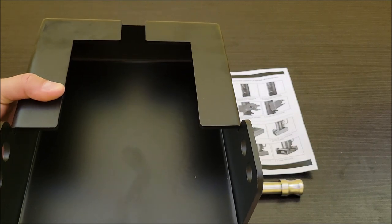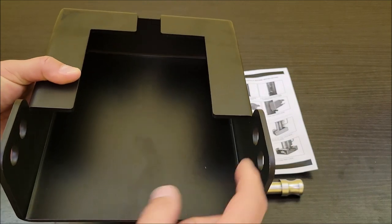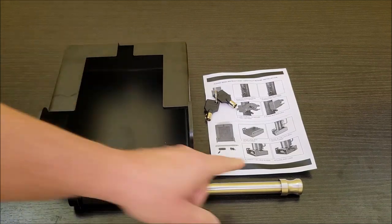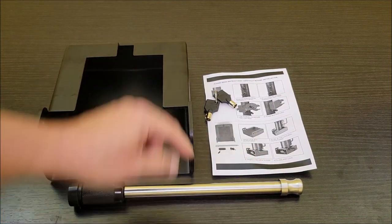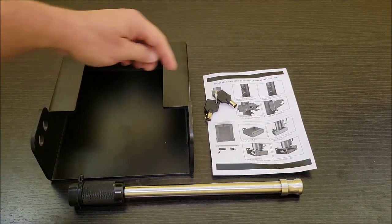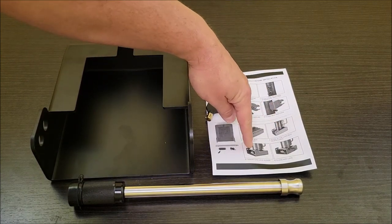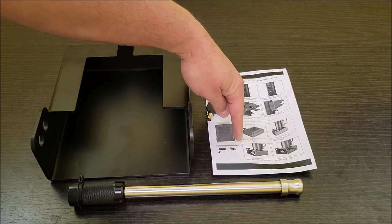What this does is it slides over the end of your gooseneck hitch and then you put a pin in it. It comes with the manual, this long pin, and the keys. This is the part that slips over the bottom, and then you put the pin in so nobody can get this off.